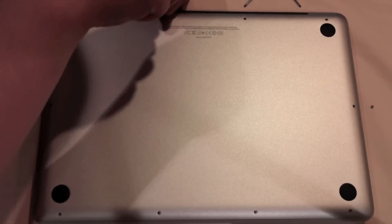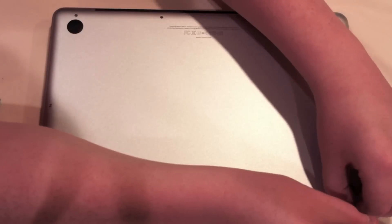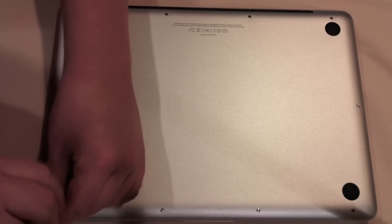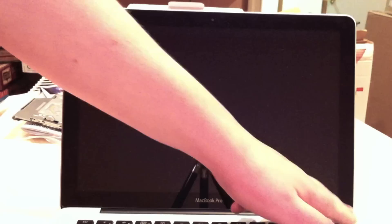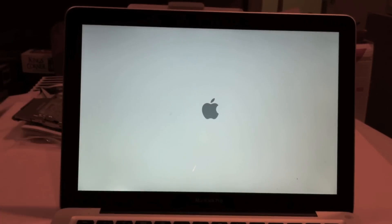Now that we've got all the screws in, let's flip this machine over and give our first boot. I'm actually going to option boot. It found my Macintosh hard drive — that's a good sign. Apple logo, and we heard a bong. That's also a good sign because that means the RAM is working.